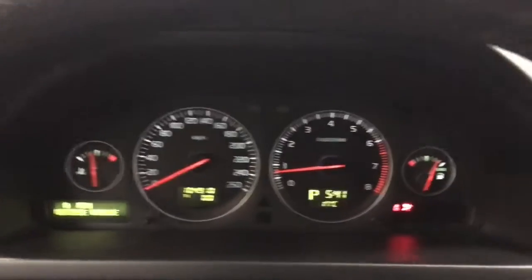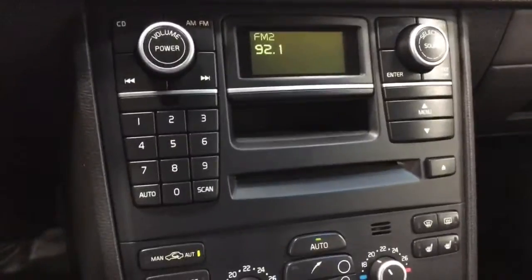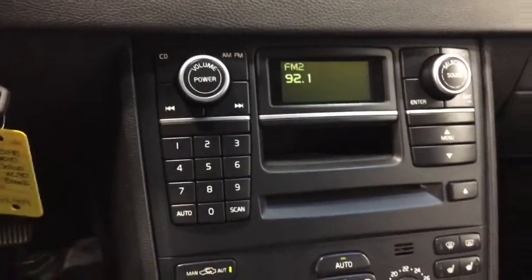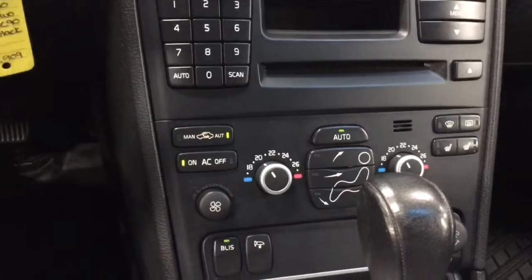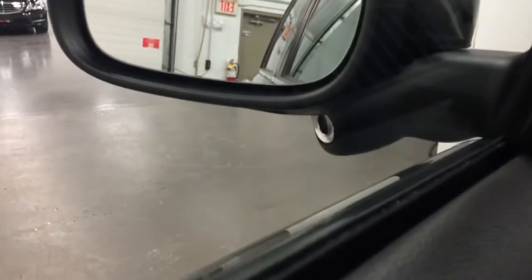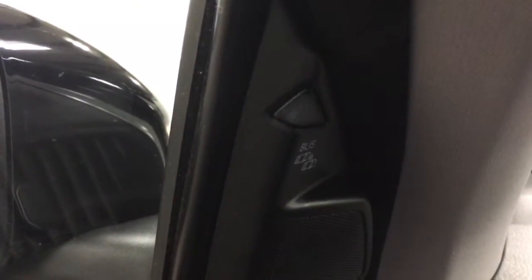104,910 kilometers. Stereo works great — it's got the nice high-performance sound system from Volvo. Automatic air conditioning. It's got BLIS blind-side information system, and it's got power folding mirrors. You can see the camera right at the bottom of that mirror there, and this is where the BLIS indicator would show up.